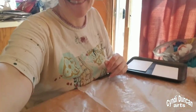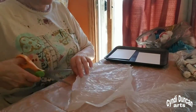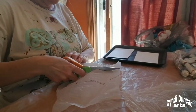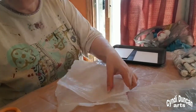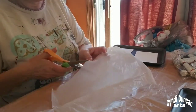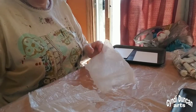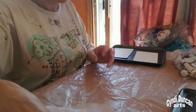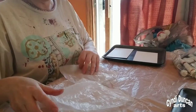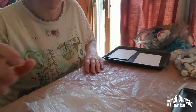My friend has yet to join me via Zoom, but I'm going to go ahead and get started. He does it both ways — both with acrylic paints and with oil paints. Oils take quite a bit longer to dry, so I'm thinking of doing acrylics to start with and see how that goes.